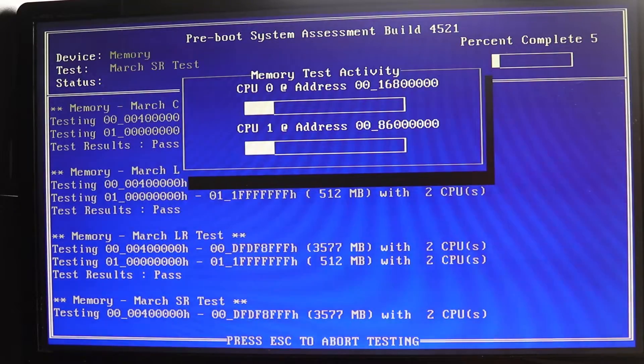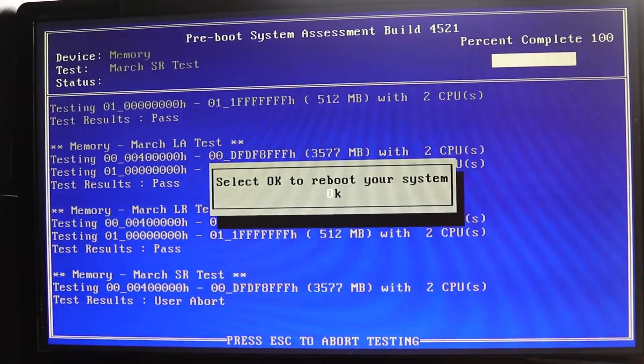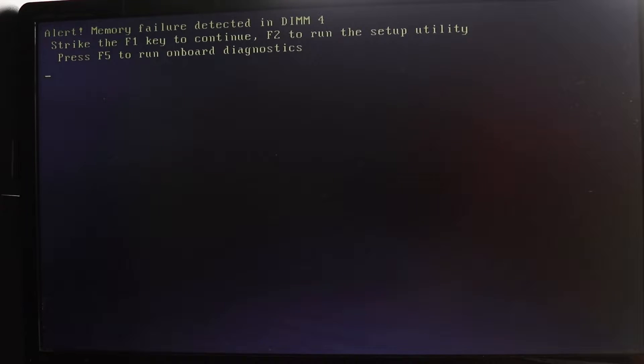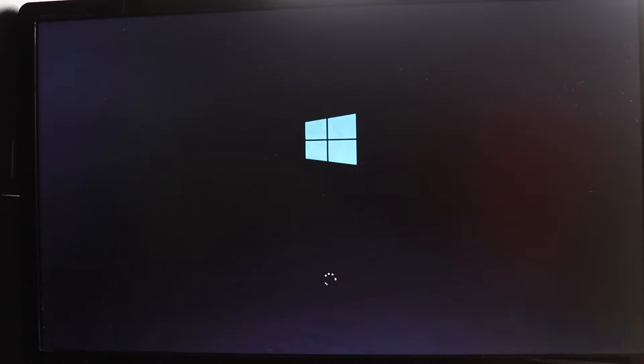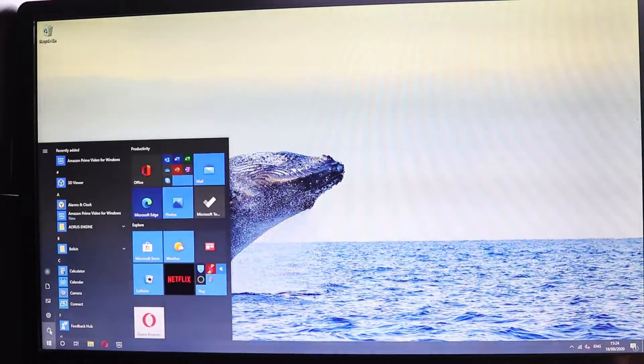If this test is taking too long and you don't want to continue, you can just press Escape and it will reboot your system by pressing Enter. If you press F1, your computer will continue as normal and then you can go and manually shut down your computer.